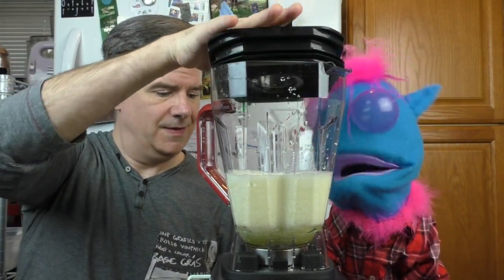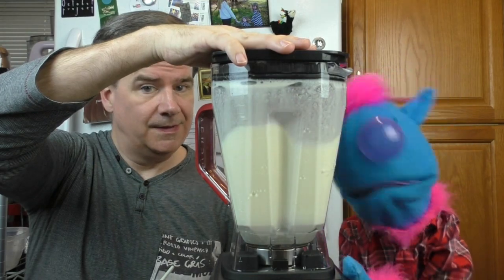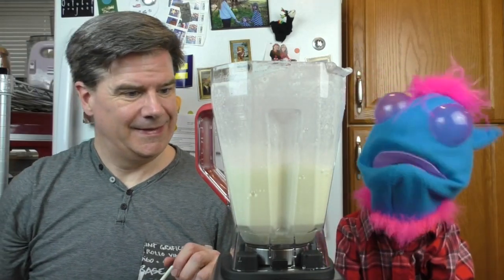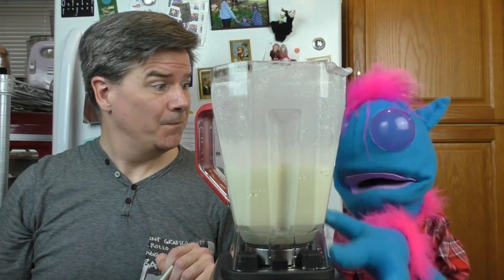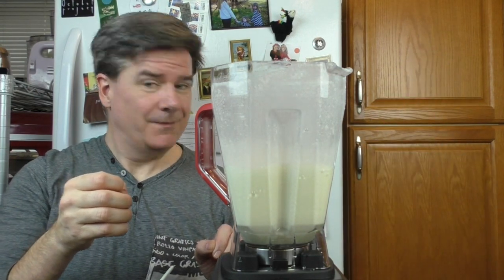I thought I was just going to drink it from the blender. Are you okay there, Fred? I'm just a little bit dizzy. You're going to be okay? Okay. Well, if you don't get dizzy by watching the blender go round and round, then you can enjoy this really refreshing drink. Oh, here he comes back.